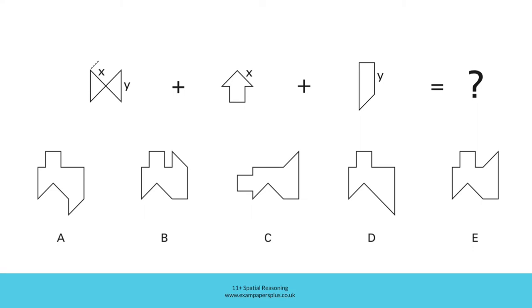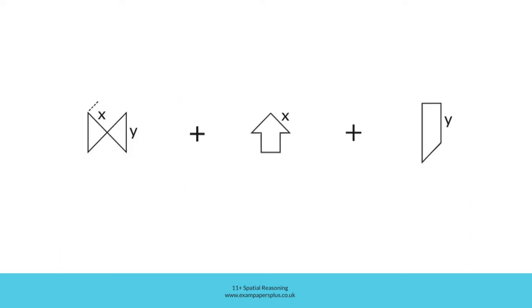In order to answer this question, we're going to add this shape and this shape to this base shape, ensuring that sides of the shapes which are labelled with a letter match the sides of the base shape which have the same letter. The resulting shape will be one of these five answer options. To help us decide which one to choose, we can look at this section in closer detail — like this.